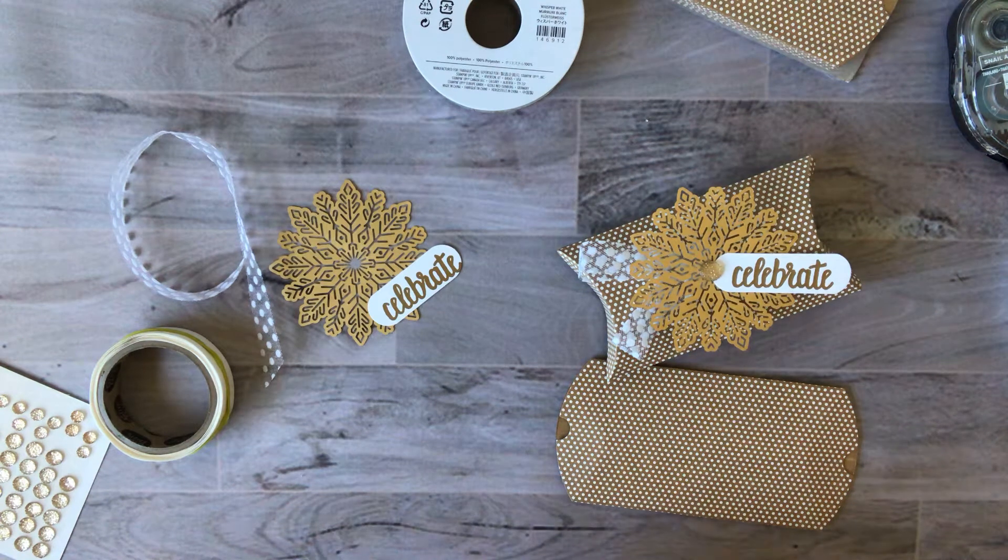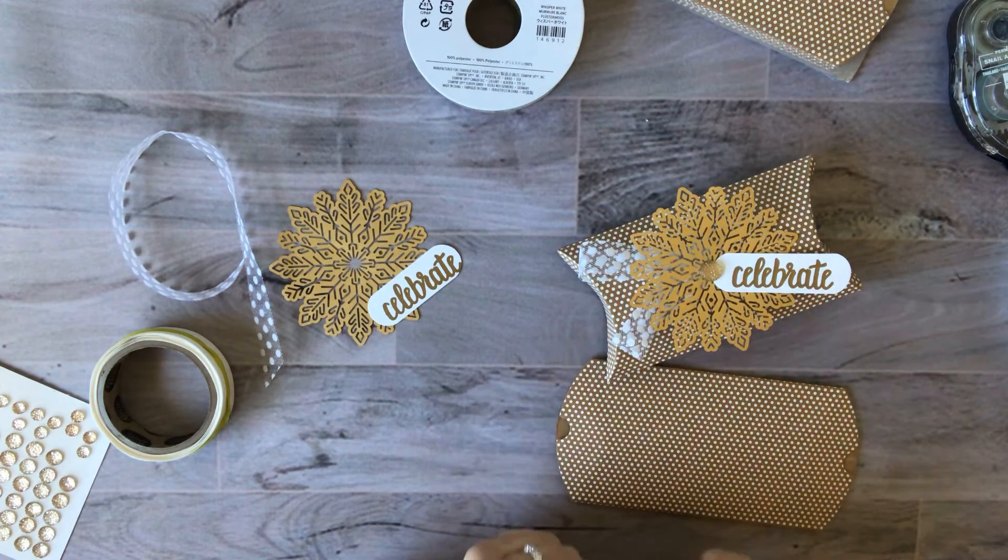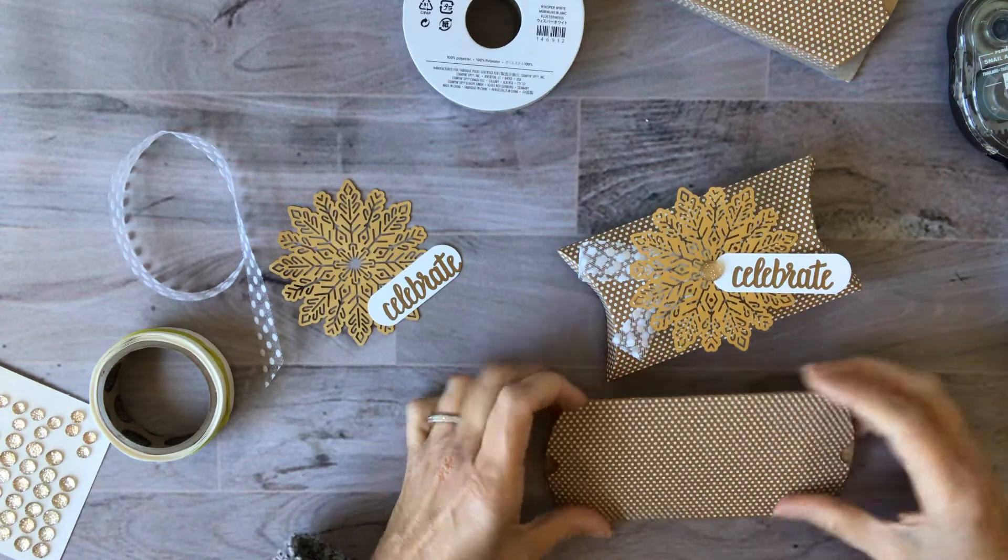Hi there, it's Lori Pinto from Lollipop Paper and LollipopPaperInc.com. I'm back today with our sixth project in the Holiday Hoopla 12 Weeks of Christmas series, and this one will be by far the easiest and the quickest one to put together.